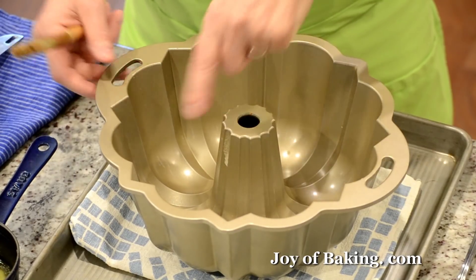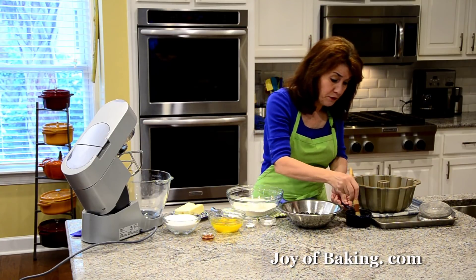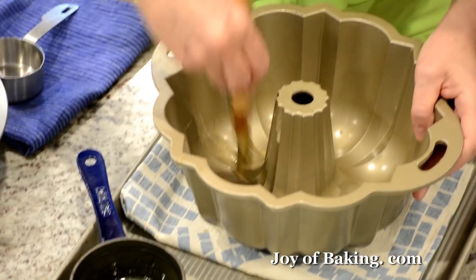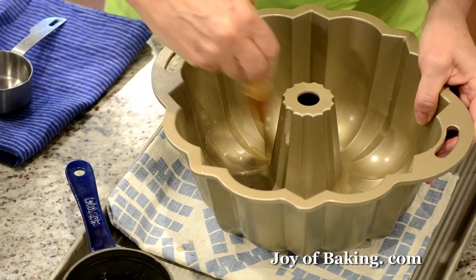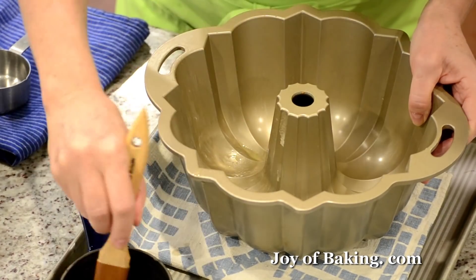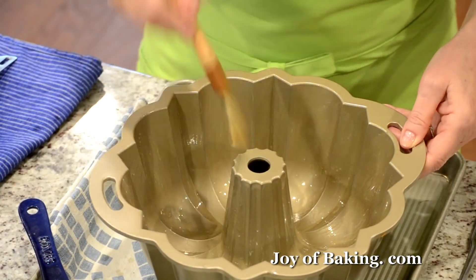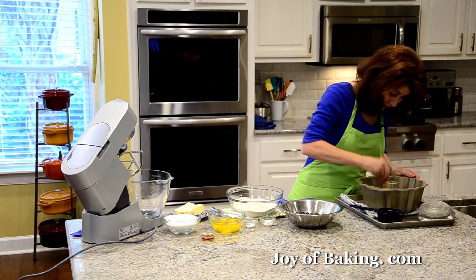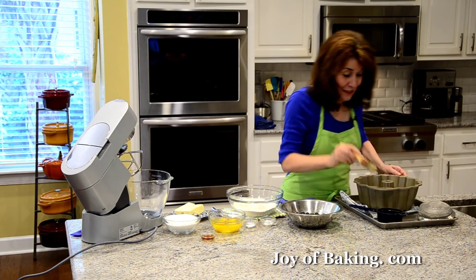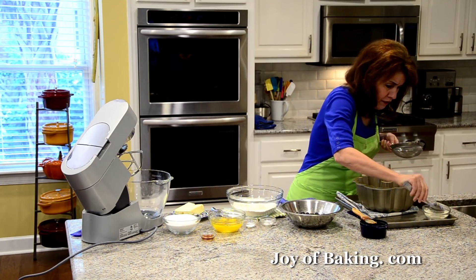Because you've got all these ridges, it's kind of hard to just take a block of butter and do it. So what I do is melt a little bit of butter and then I'm going to use a pastry brush to brush the pan. Make sure you get into all those ridges. I think this is the hardest part of the recipe — buttering the pan. Once you have it all buttered, I've got a sifter here and I'll put some flour in.